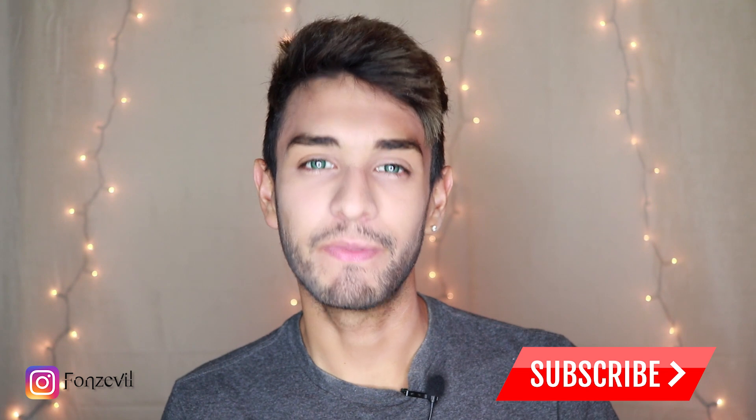Hey there guys, welcome back to my YouTube channel. My name is Fonz and I welcome you guys to a new Solotica contact lens review.